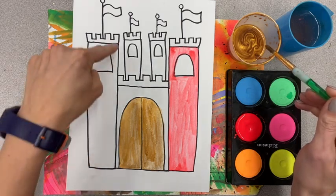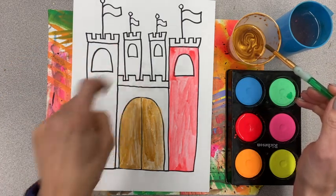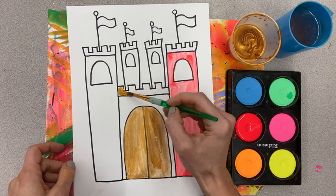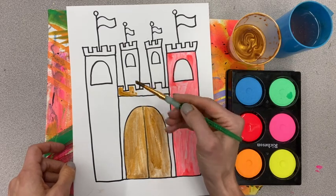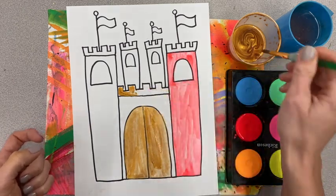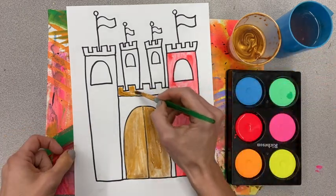You can paint a tower gold if you want — a small tower gold. I think I'm also going to paint this part up here with my gold paint.